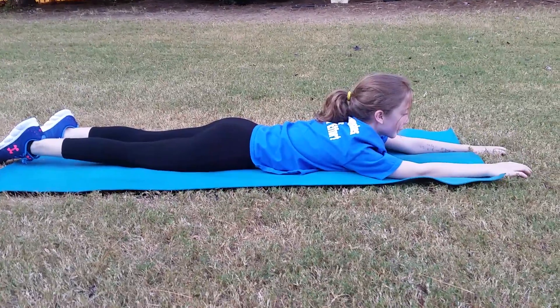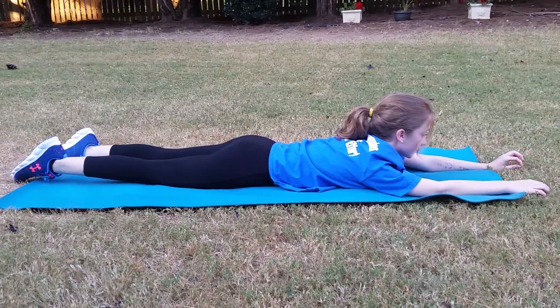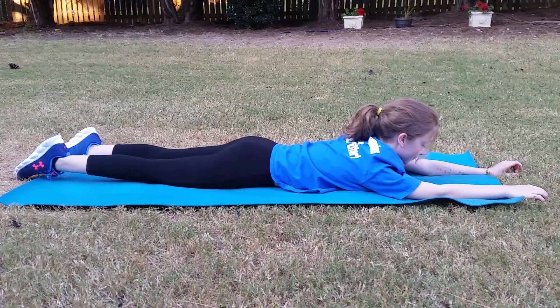Remember, when you think about the core, you can't just think about the abdominal muscles in the front region. You also have to take care of the back — the lower back is a very important part of your core, keeping stability and balance and helping with posture. So the Superman pose does a lot of that.